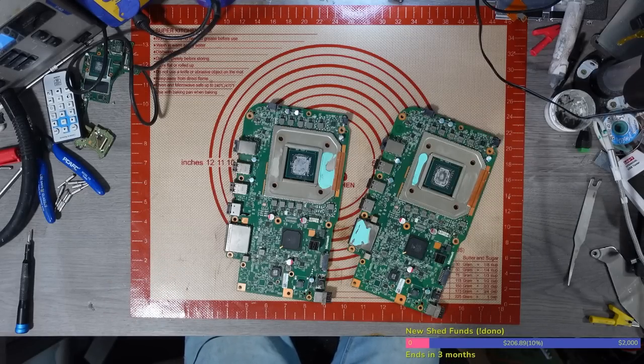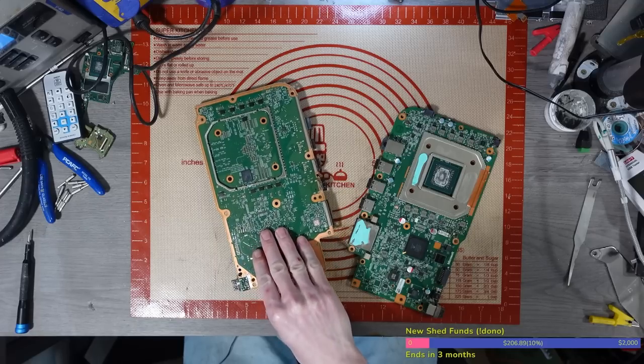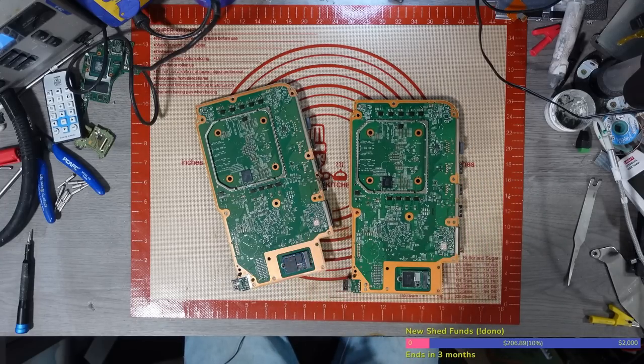I really don't have a clue what's wrong with either of these. Like I said, they were sold on eBay as faulty. Both of them come with the SSD, and the SSDs are paired on these anyway so they need the SSD. Hopefully these are the correct ones — I'm not 100% sure but fingers crossed.